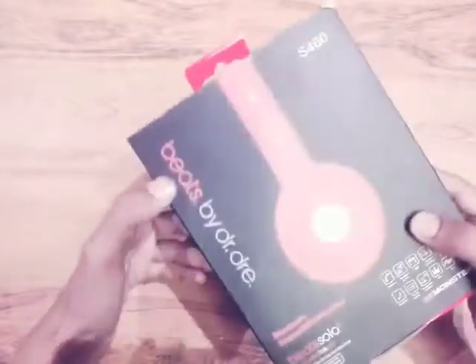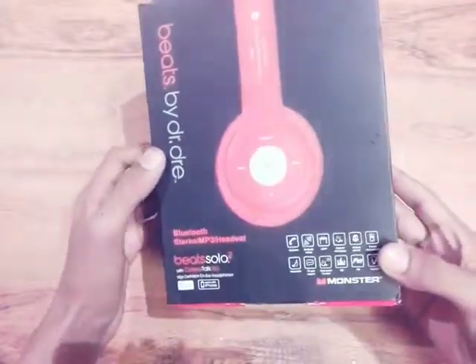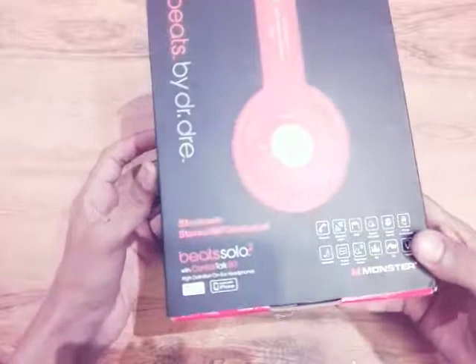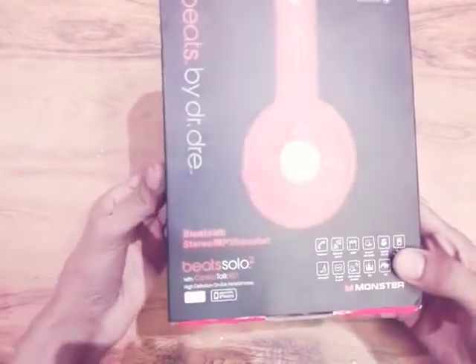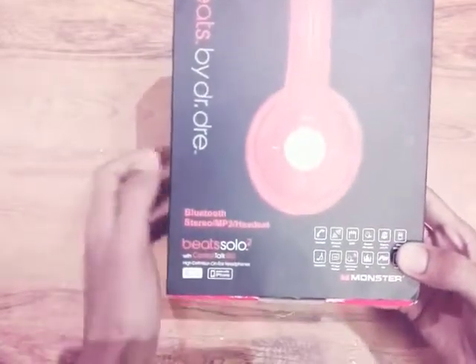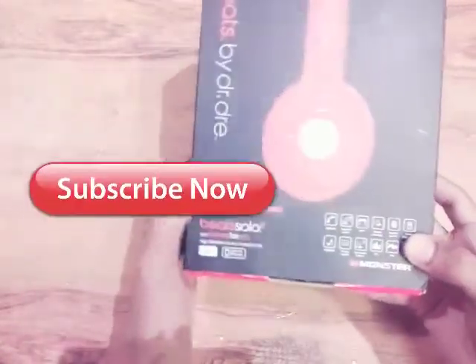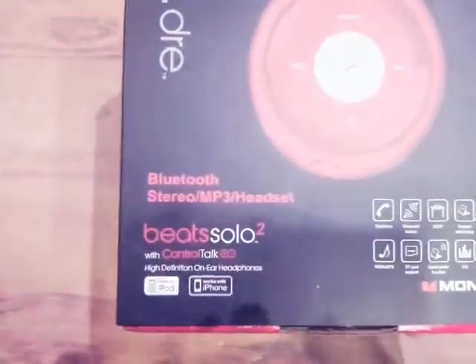What's up guys, back here with another new video. In today's video I'm going to unbox and review a wireless headphone by Beats. Please like, share, and comment in the video if you have any questions — comment below in the comment section — and don't forget to subscribe to my channel.